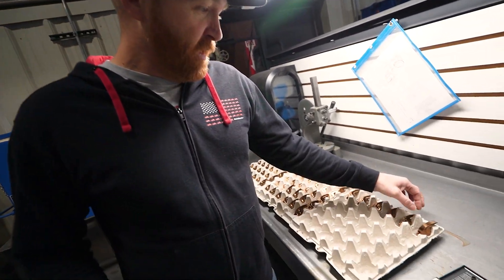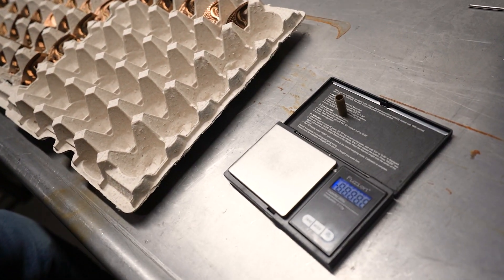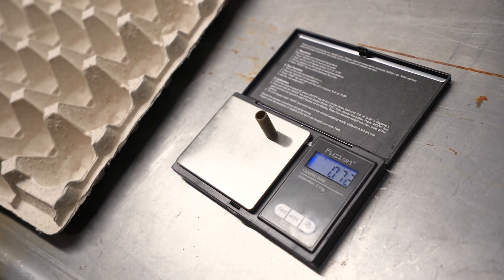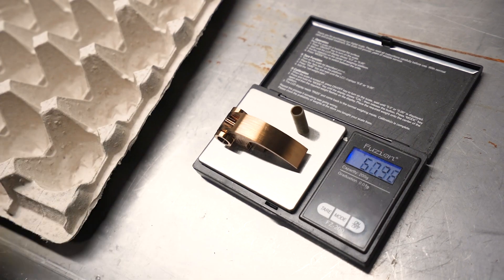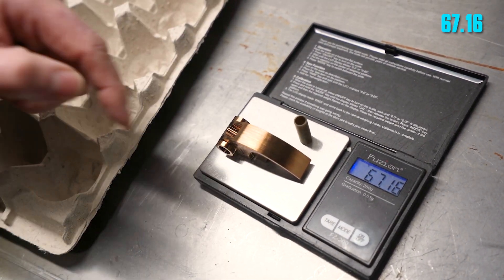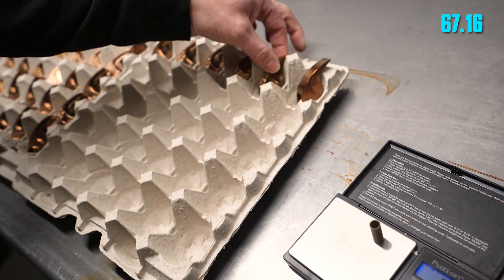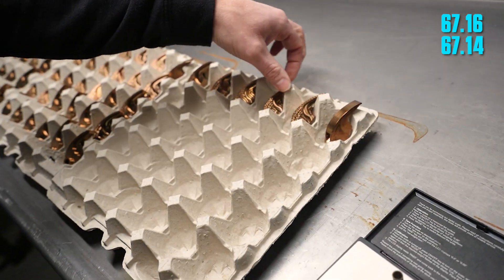Check this out — this is a gram scale that goes down to the hundredth of a gram. This is a bushing we use on the Talon weight, just under three quarters of a gram. And here's one of the weights that just came out of heat treat — 67.16 on a 67 gram weight, then 67.14. That's within two hundredths of a gram.